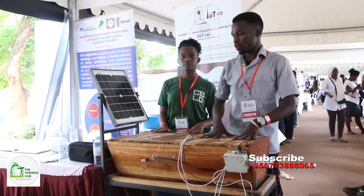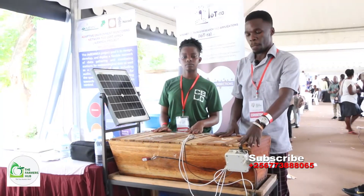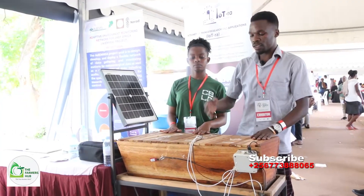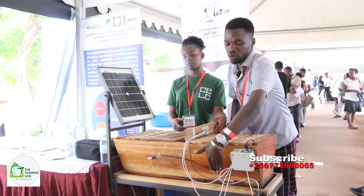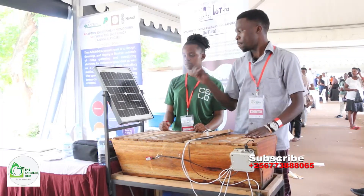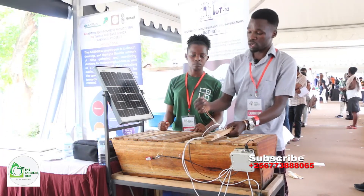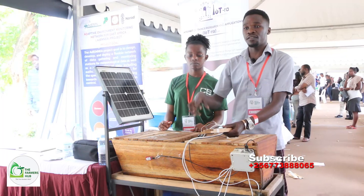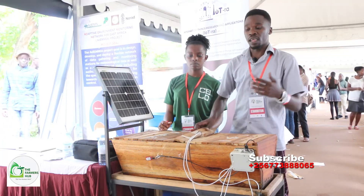This is a smart beehive that uses different sensors to assist farmers and send parameters to them. It's different from a traditional beehive in that it has weight sensors down here — the weight sensor takes the value of the honey level and sends it to our website. It also has a humidity sensor and a carbon dioxide sensor. Bees are affected by carbon dioxide; if it's too much in the hive, they just run out. So we measure the CO2 level and create a mechanism to reduce it if it gets too high.